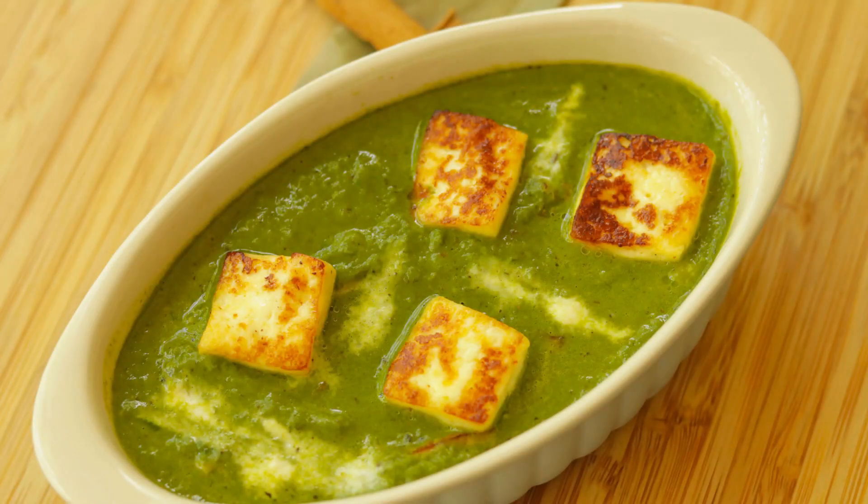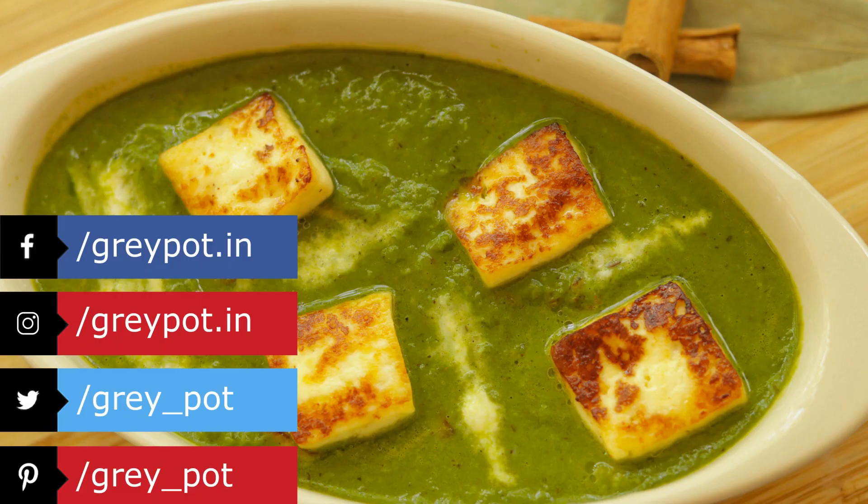And that's it — our very easy, simple, and healthy palak paneer is ready! This is best served with rice, rotis, and chapatis, so do try it out. Follow us on Facebook, Instagram, Twitter, and Pinterest, and click the logo to subscribe to Grey Pot for more interesting and unique recipes. Thank you!